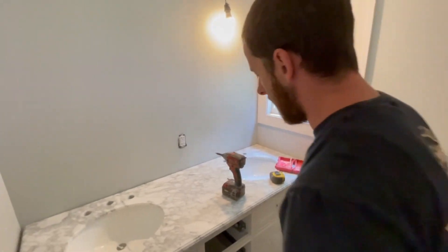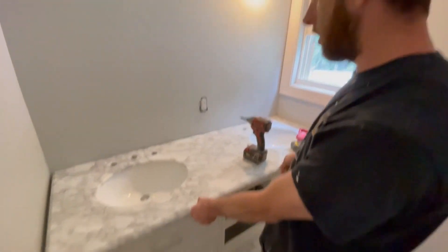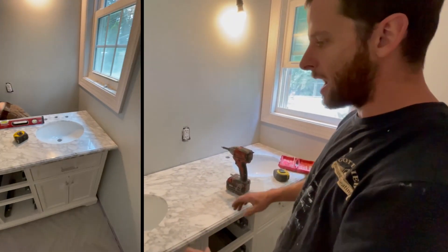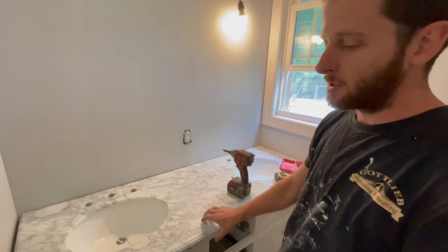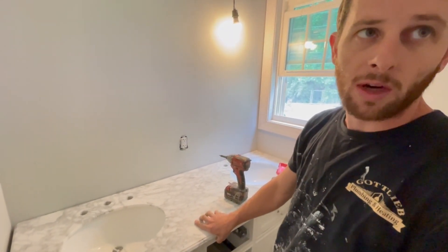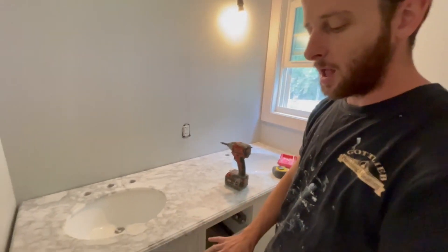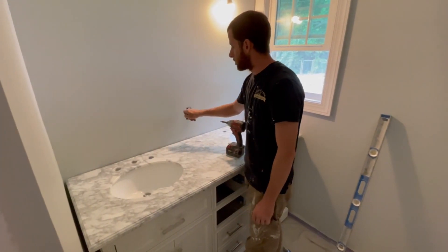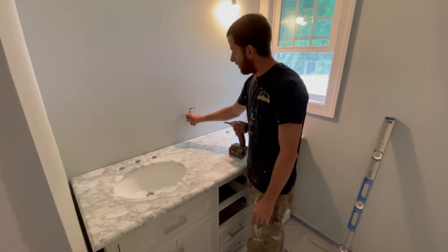We're going to install this vanity. These come with adjustable legs, so we got it pretty level, got it back to the wall. Now we're going to screw it to the wall — we're not going crazy with screws since this thing weighs a ton. We'll put like two of them in. Once everything's level and in place, look for your stud. There's always a stud on either side of the outlet — found it here.